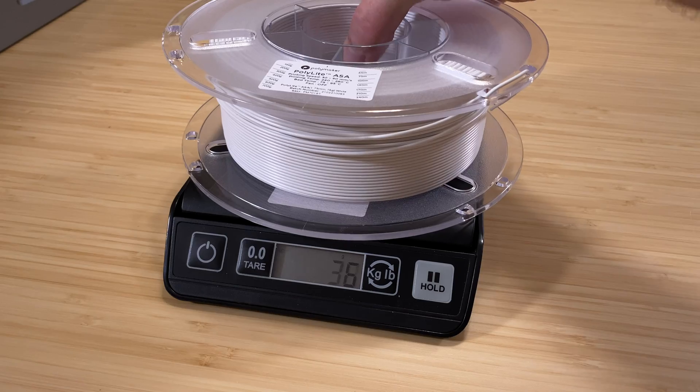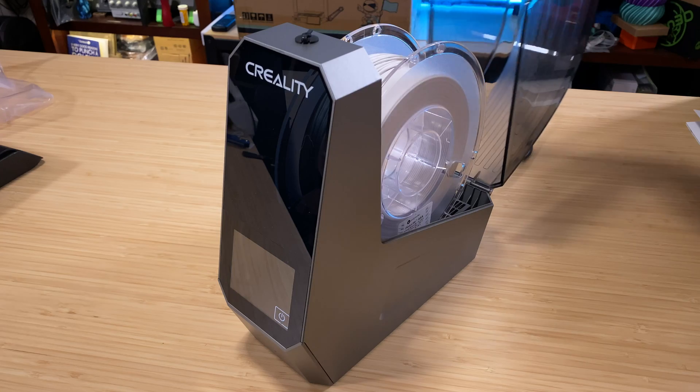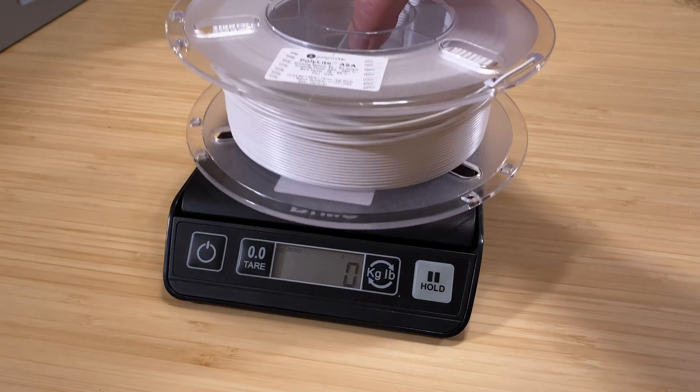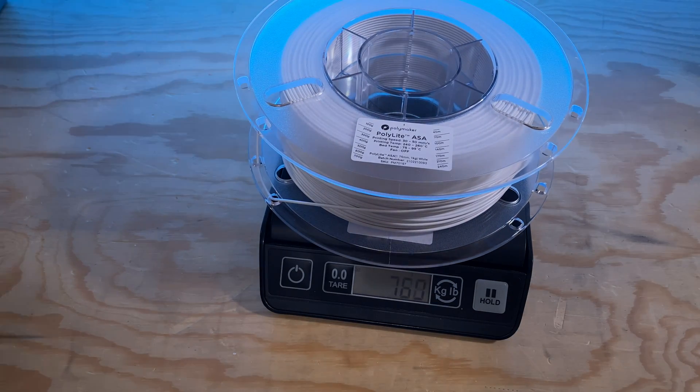To see if the Space Pie actually works, I performed my usual filament dryer test. This involves weighing a spool of filament that's been sitting out for a while, drying that filament at the recommended temperature for about 12 hours, and finally weighing it again. The filament generally loses a gram or two of weight as a result of moisture being removed from it, and that's what happened with this test. The pre-drying weight was 787 grams and the post-drying weight was 786 grams — so the Space Pie removed one gram of moisture from this spool of ASA. In other words, it did what it was supposed to do.